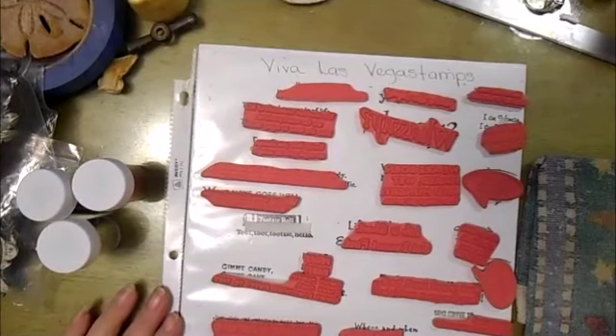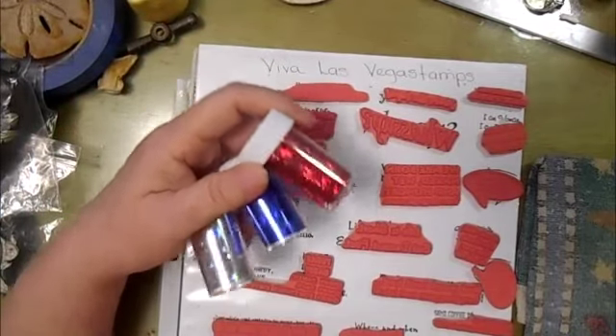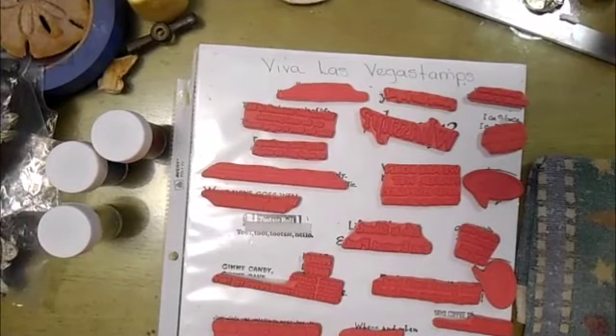Hi everybody, it's Lynn from LensCrafts. I've been seeing an awful lot with nail art foils. This is something I did a couple of years back, but I'm going to revisit it.